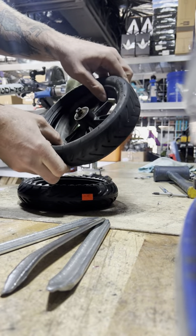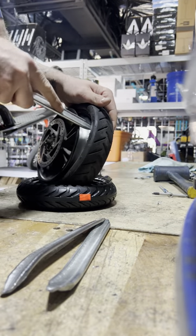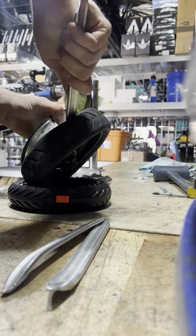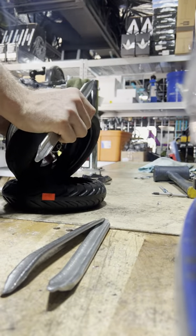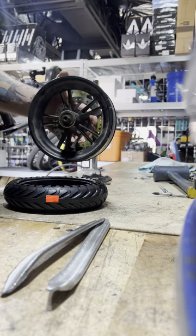What you're looking for is to get the whole one side bead off. From there, you can take the tube and tire off — and now you have a dry rim.